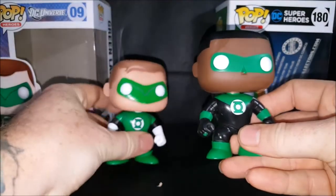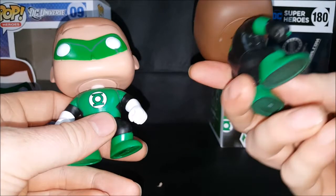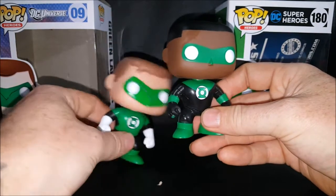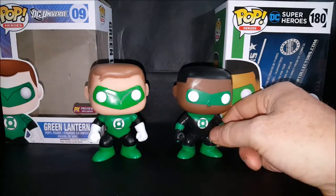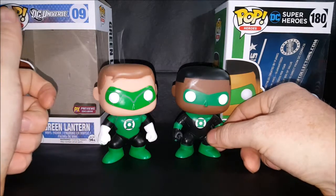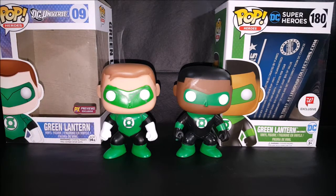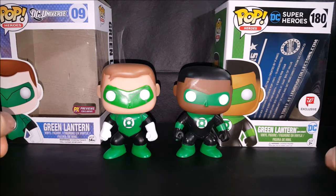On Jon Stewart there seems to be a little bit more paint bleeding than on Hal Jordan. There's also a streak on his face — I keep my pops in their boxes, so anything on them is more than likely from the factory. Here we have Pop Heroes number nine DC Universe PX Previews exclusive Green Lantern compared to Pop Heroes number 180 DC Superheroes — I'm not sure why they use different line names since they're pretty much the same thing.